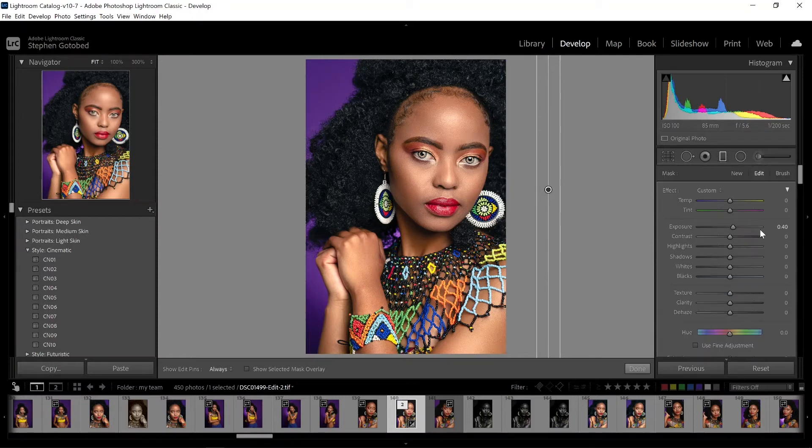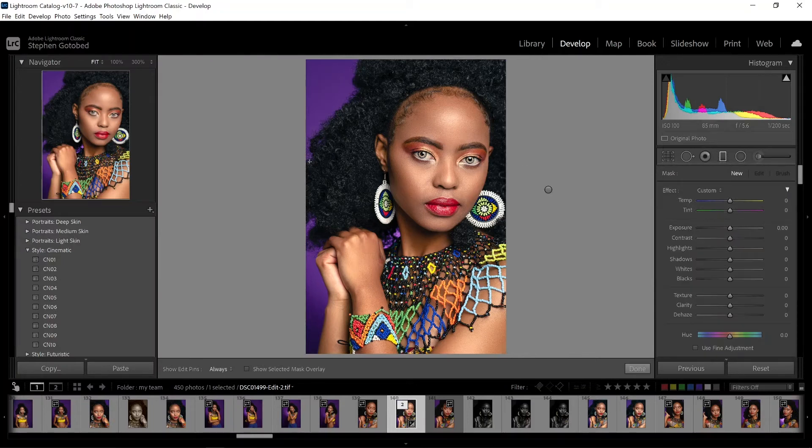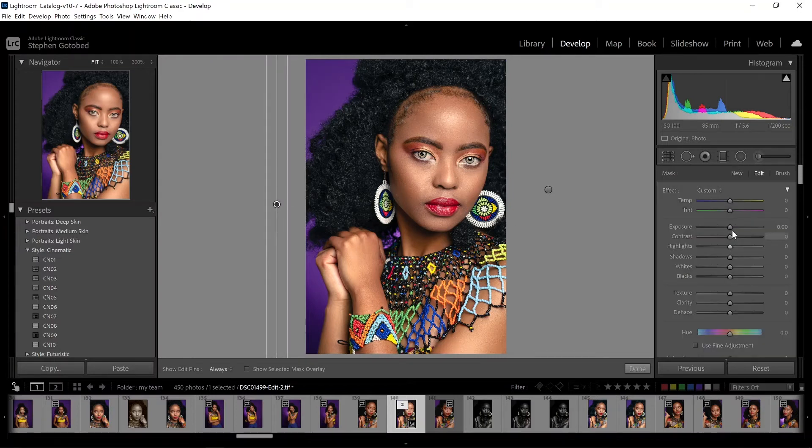Now for the burn, come up to the top and click new. Drag another graduated filter over to the side. We want to bring our exposure down — again I normally don't go over 40 — and on this one I also like to bring my shadows down just a little bit as well.